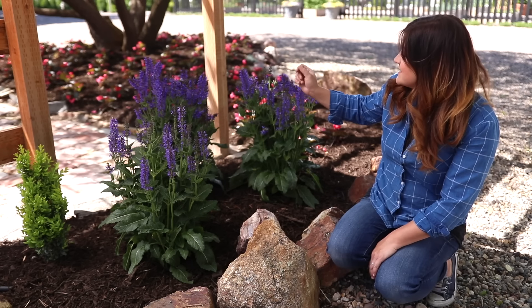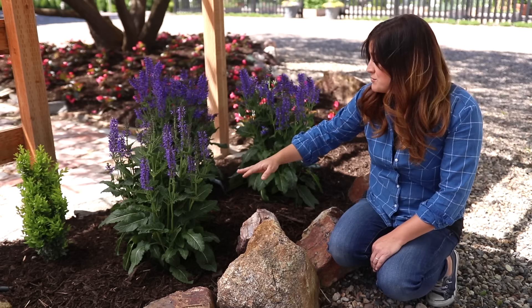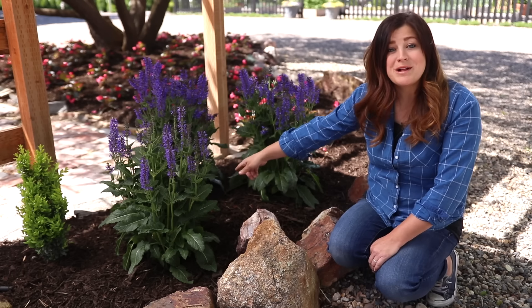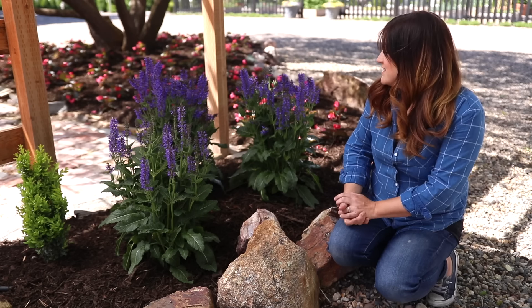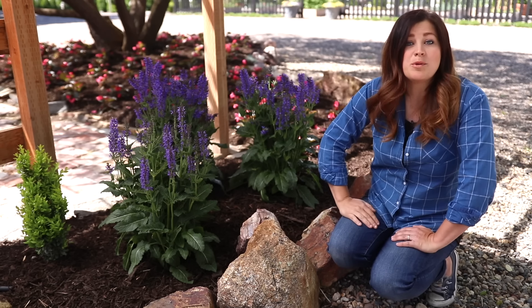These look exactly as awesome as I thought they would in this spot. It's perfect because I already have drip tubing running underneath this mulch — there's a tube that runs by each one of the plants. So I'll water them in today and then our irrigation system will pick up and do that for me. I think this is just going to be a beautiful blend. So let's go to the next spot and plant the Perfect Profusion.